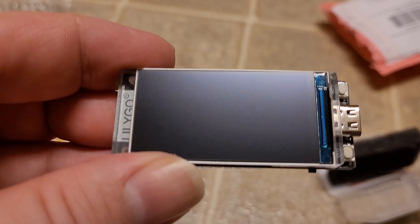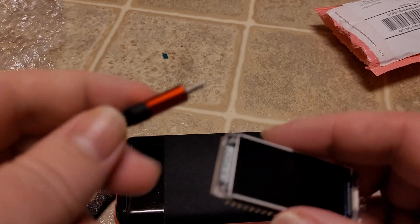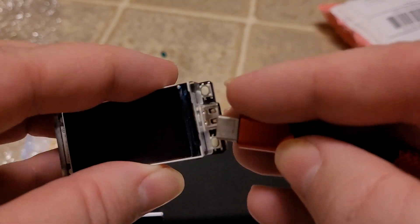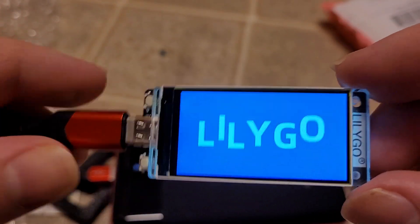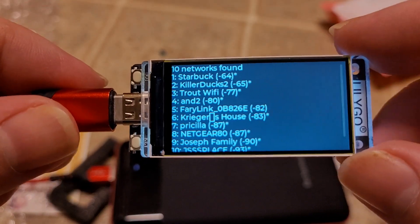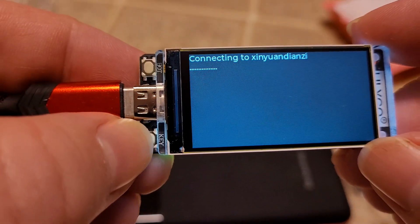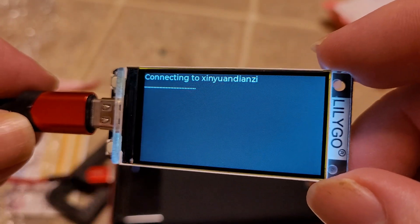Let's hook this thing up and see what it does — it should have a demo program already installed. Got my power bank here, USB-C. Yeah, that's pretty powerful, lovely screen. That's not a real network here — somewhere in China that network exists, but here it does not. Still works!